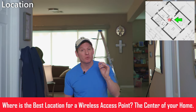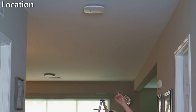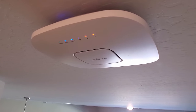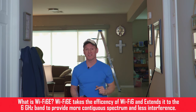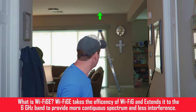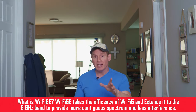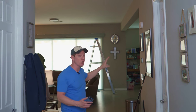First thing you want to do is determine the center of your home — that's where the access point should be located. Right here you can see our WAG-630 access point. This is a Wi-Fi 6 access point and we get great coverage throughout the house. My plan is to leave that access point where it's at. We're going to install the Wi-Fi 6E access point at the end of the room by the slider, and at that location it will provide coverage throughout the house as well as the backyard by the pool.